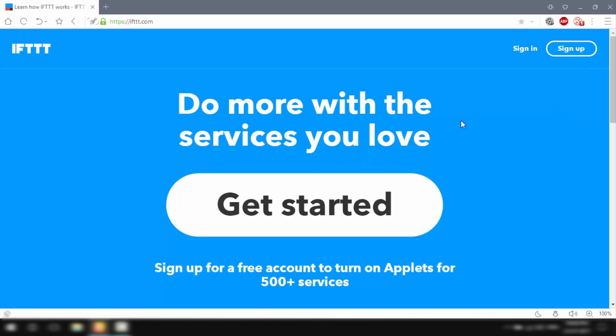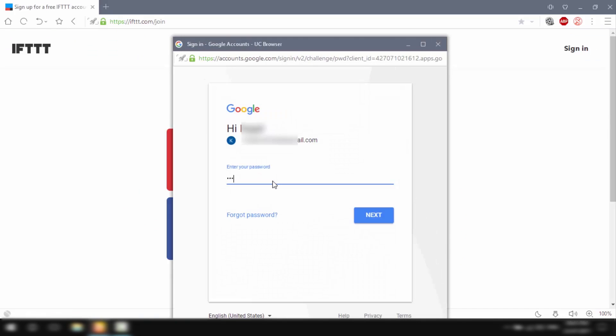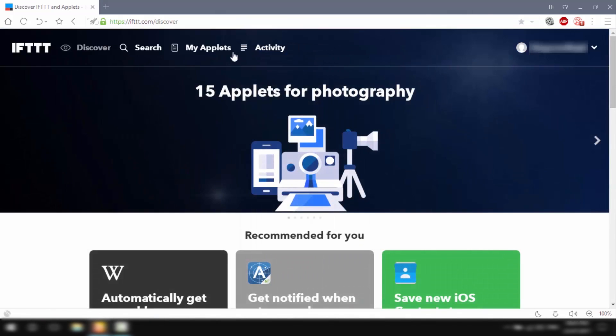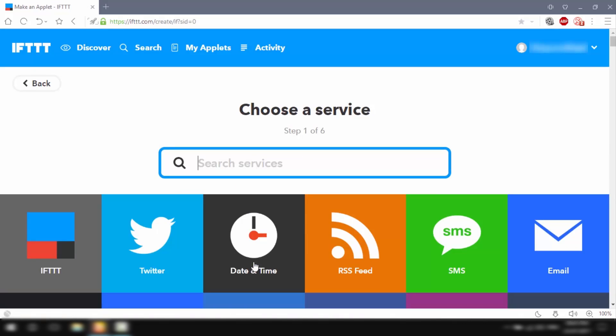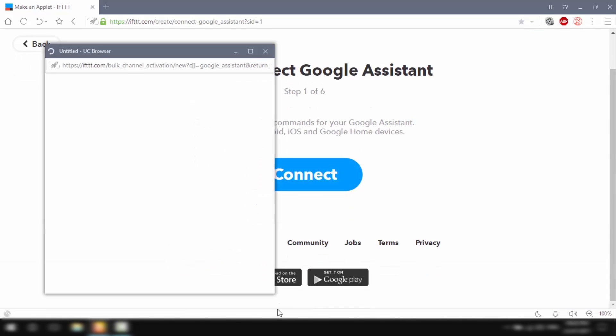Let's configure IFTTT. I'll go to IFTTT.com and sign up using my Google account. Once signed in, I'll click on My Applets and then click on New Applet.